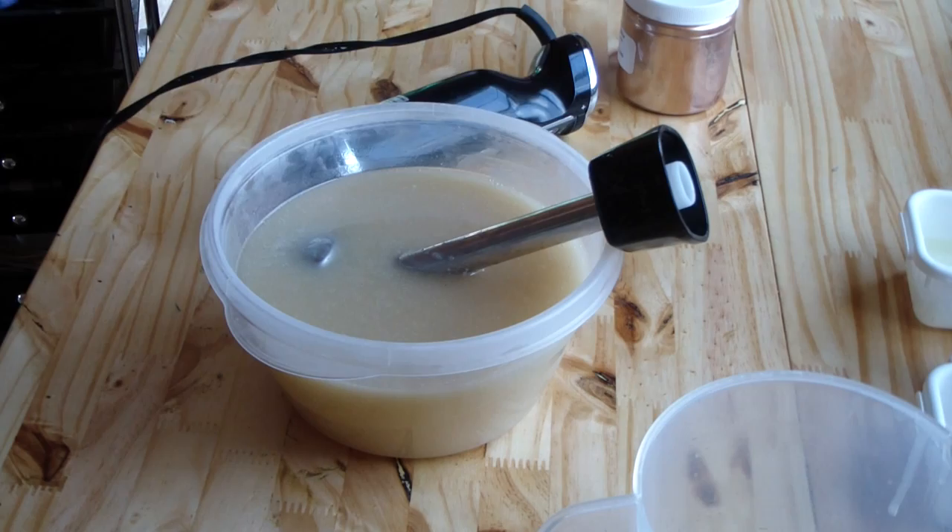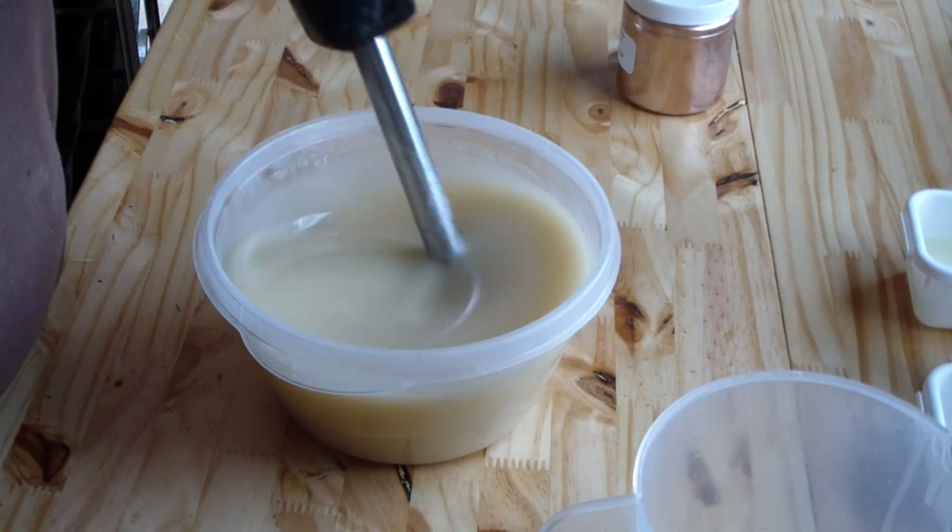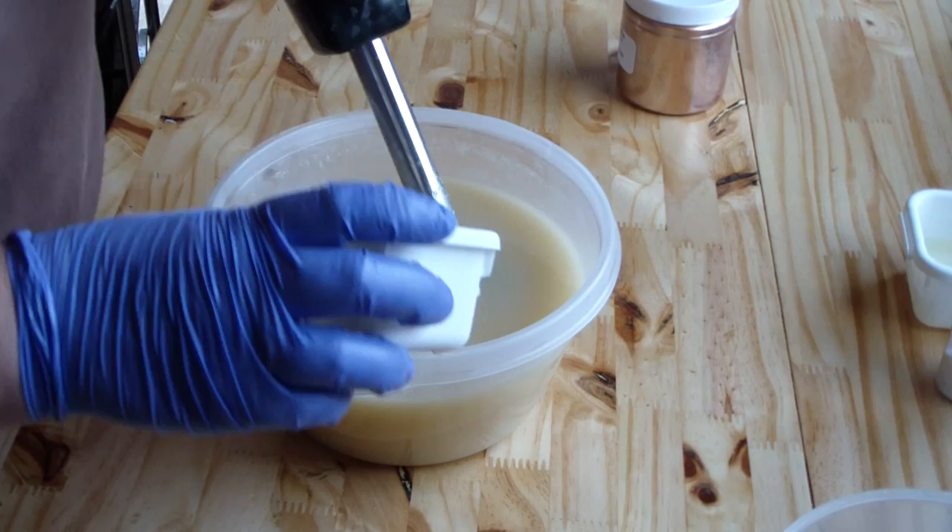I'm not sure what that is. I'm hoping to make like a tea color, like a really faint brown. This is such a pretty scent. I don't want the soap dark. Here is our milk — coconut milk.